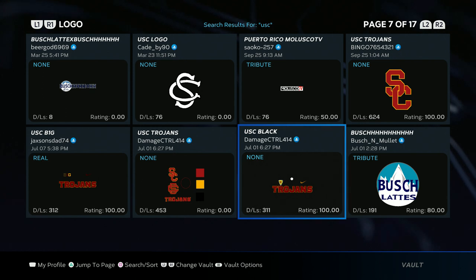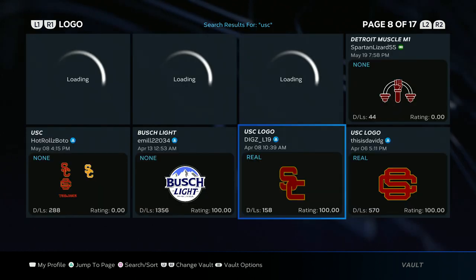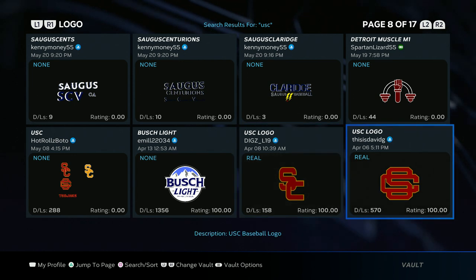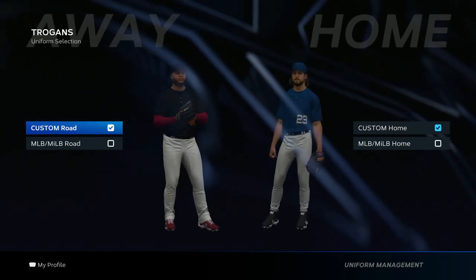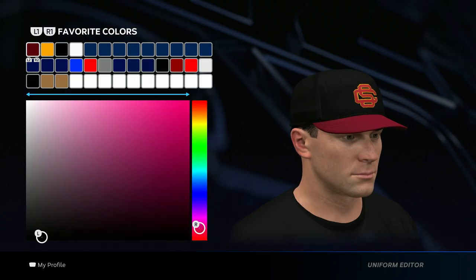For the jersey logo, get the USC black logo that has the Pac-12 in the upper left hand corner. For the hat logo, you're gonna want this SC logo right here — that's the hat and helmet logo. Once you download both of those, go to customize, edit uniform.